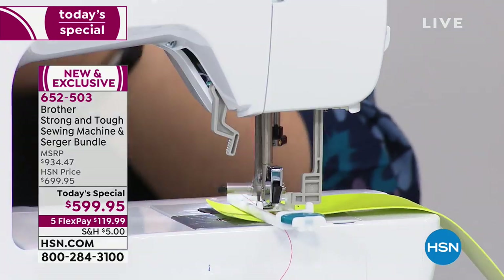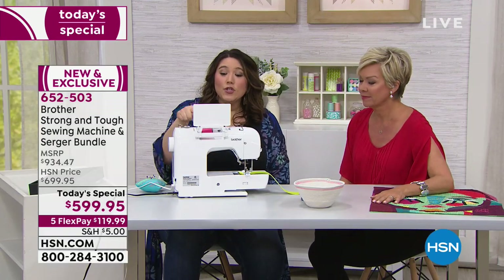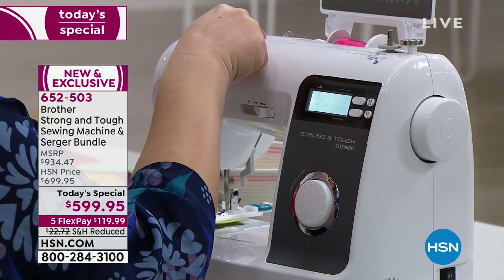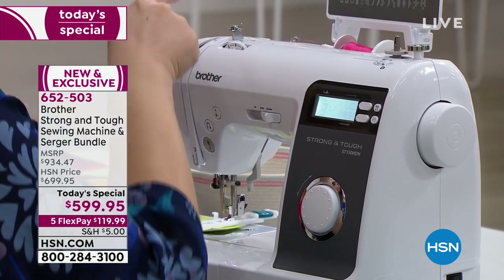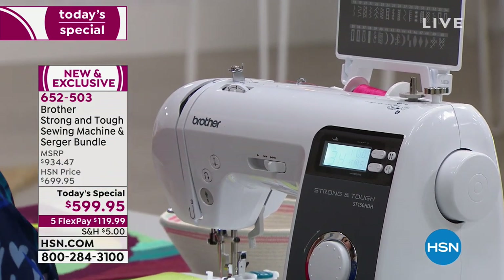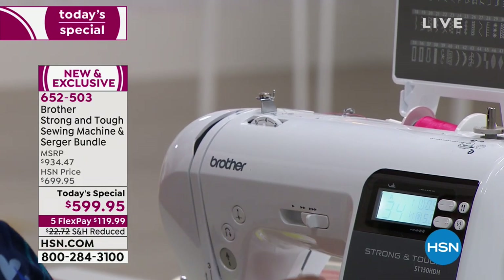Is this an easy machine to thread? You hear 'computerized' and you think it's going to be crazy, but if you look at the machine, you can see that it says on it: one, with a picture of exactly what you need to do; two; three; four — with arrows indicating at every step of the way where the thread goes, so you know exactly what to do. Even if you don't know what you're doing, you're going to look like you know what you're doing, which I like even better.